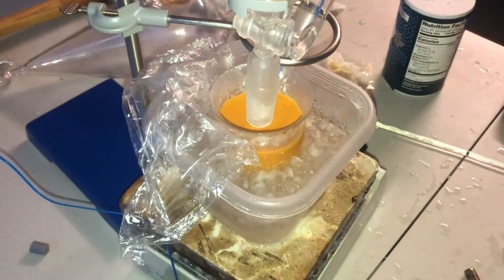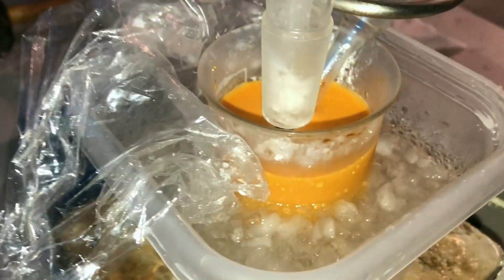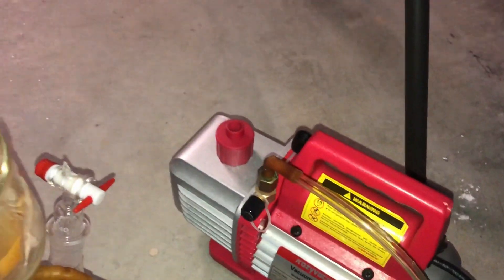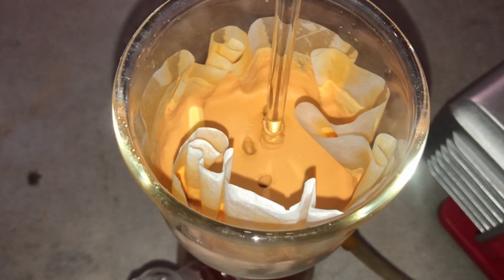Here is the solution after all the hydrochloric acid is added — it is very yellow, which is exactly what we want. Now comes the part where I wanted to give up, because the stuff refused to filter. It clogged the filter every two seconds and even with full vacuum pulling on it, it barely went through.